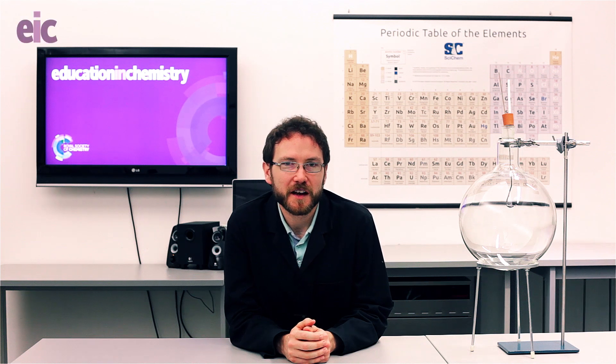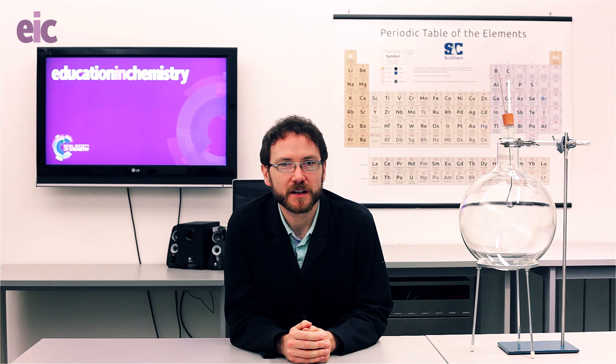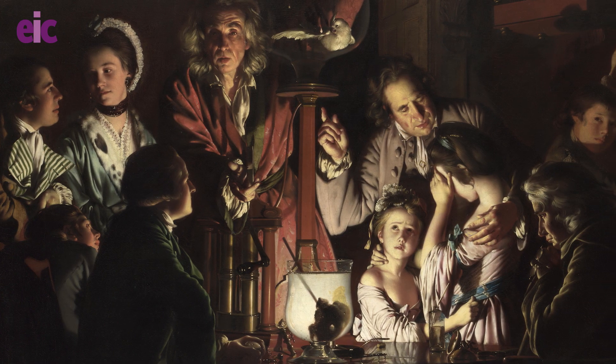The Phosphorus Sun. There are few more iconic chemistry demonstrations. If you were to think of a painting of a chemist at work, you'd probably be thinking of a Joseph Wright image, or at least one heavily influenced by him.